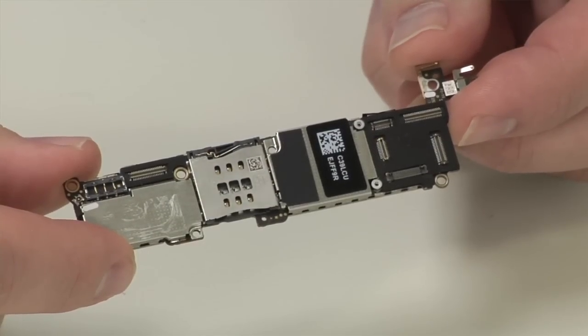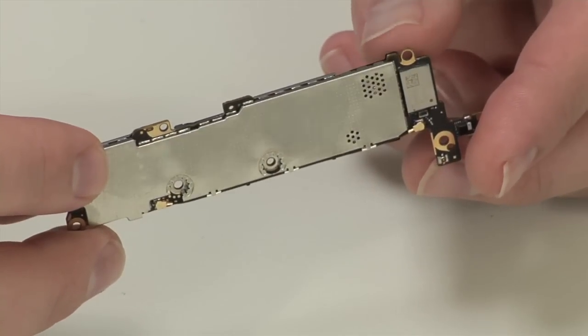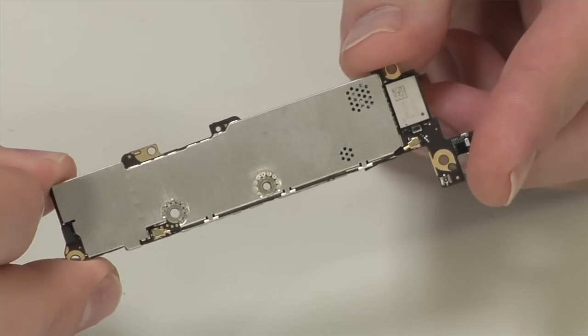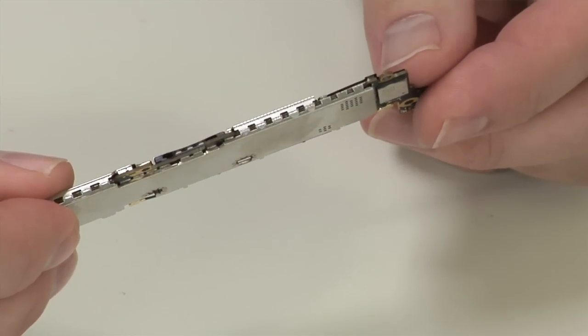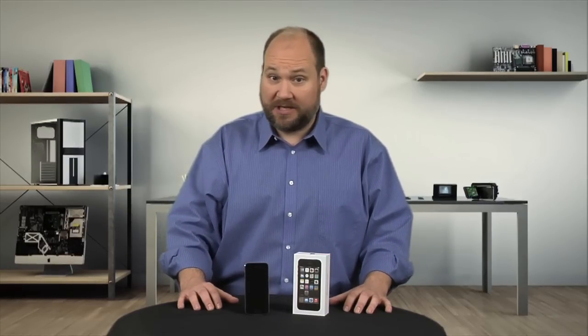Unfortunately, the EMI/RFI shields that cover the iPhone 5S's motherboard are soldered in place, obscuring our view of the new A7 processor and the M7 motion tracking chip. As I want to put this phone back together in working order, I'm going to leave the shields in place.